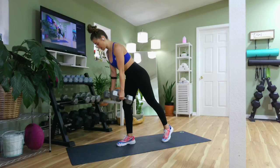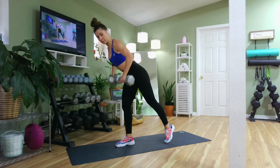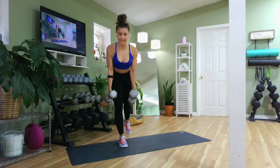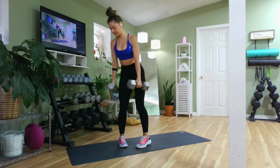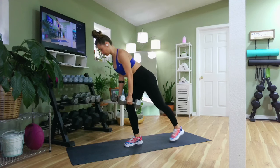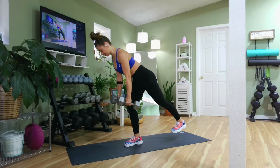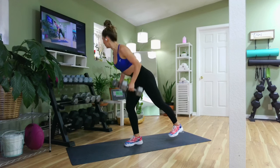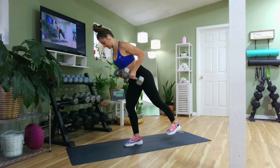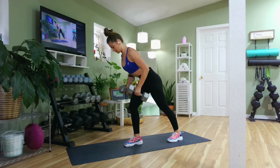We're switching legs and switching to a narrow row instead of a wide row. It's a little bit easier — see how the elbows come in, narrow, pinching the shoulder blades at the top. Tailbone is under, core is tight, bend the knee you're standing on. When you're ready, add that balance element. Your right arm is gonna feel this even more — squeeze, pinch those shoulder blades. Oh my goodness, you got this! We showed up for a reason!